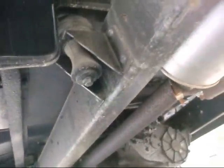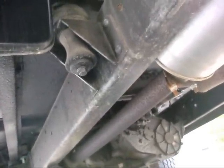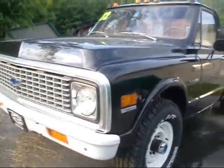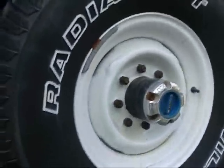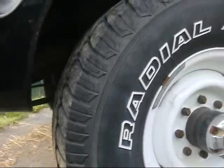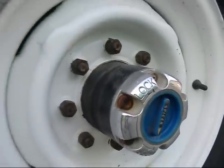Look how nice this truck is. That looks like a 205 transfer case — no, 203, which is exactly what it should have being a 1970 Custom 20, 1972, last year for the old body style. It's a four-wheel drive, three-quarter ton with monster tires — 285/75/16, the same size I'm going to put on my Suburban.